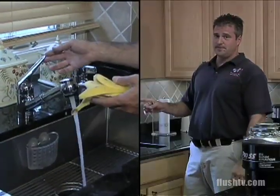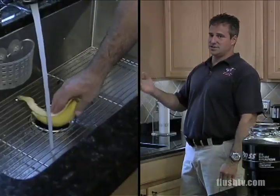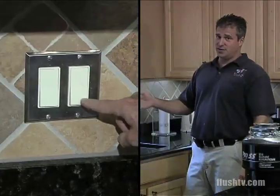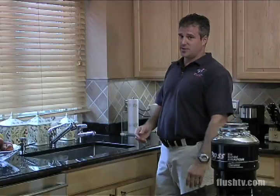Water before. Gradually put the debris in. Turn the disposal on. Gradually put more debris in. Let the disposal do its job. Shut off the unit — the disposal — and let the water flow to carry everything down the waste line.